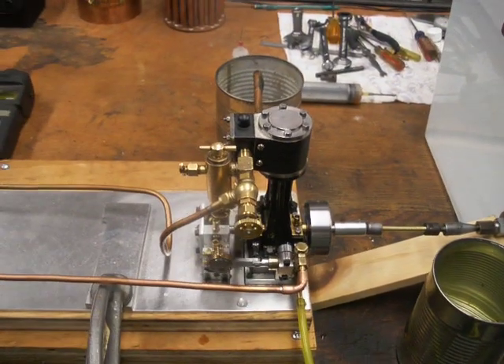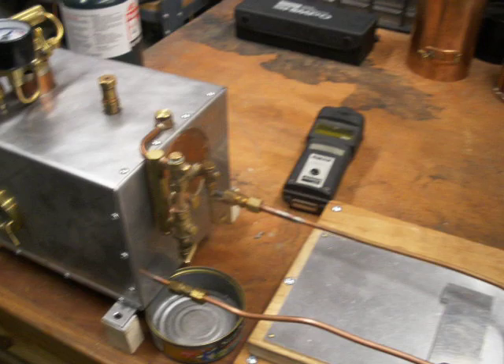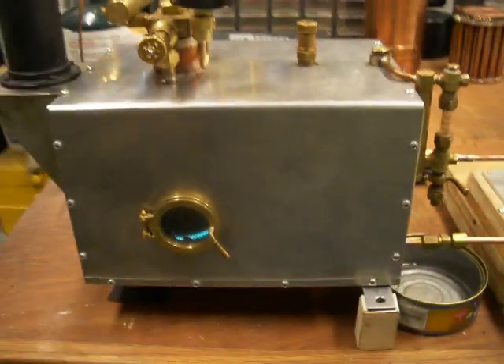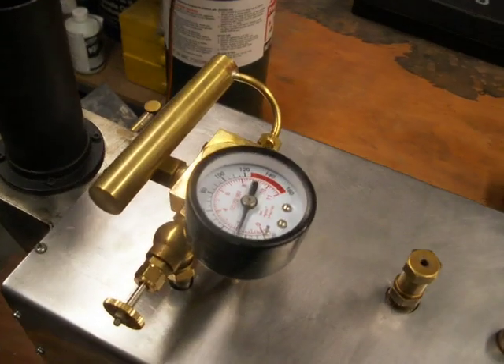I'm running some prop tests today with the V10. I just fired up the boiler. It goes to about 20 PSI.